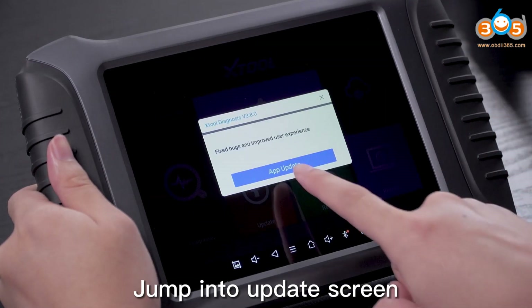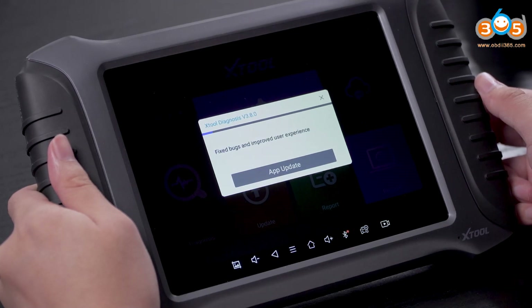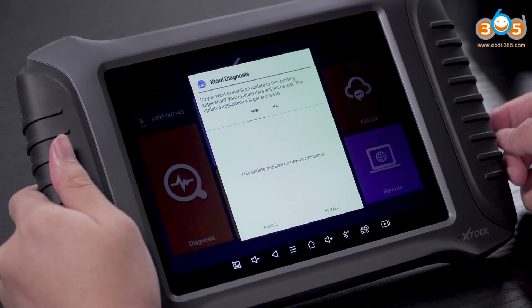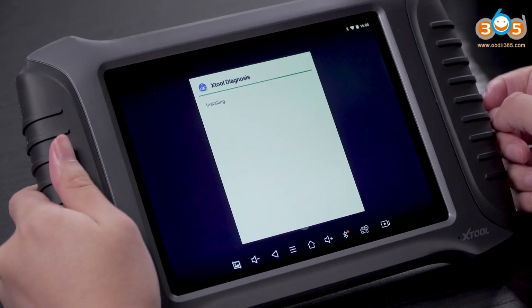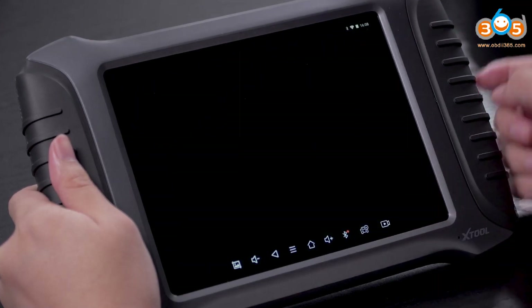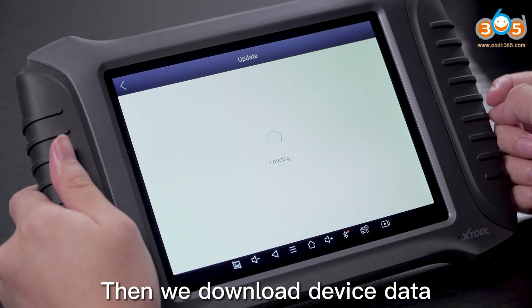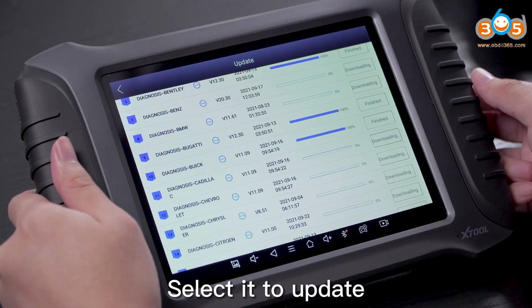Jump into the update screen and click to update. Then we download device data. On the home page, click on update and select it to update.